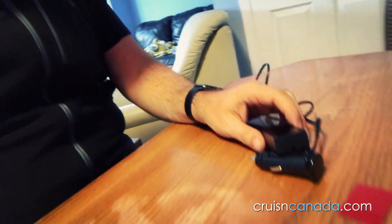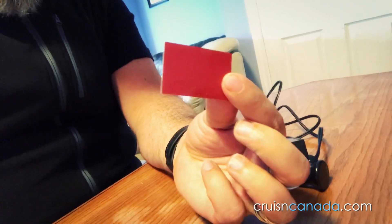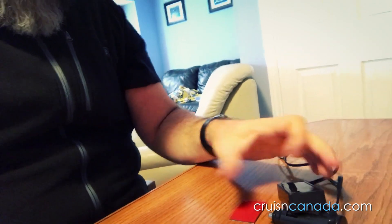Just before we go outside — I want to make sure you guys see this — it also came with double-sided sticky tape, so I can stick the display however I want on the bike. We're probably gonna do that, but we'll probably wait until it gets a little warmer so the sticky tape sticks better.